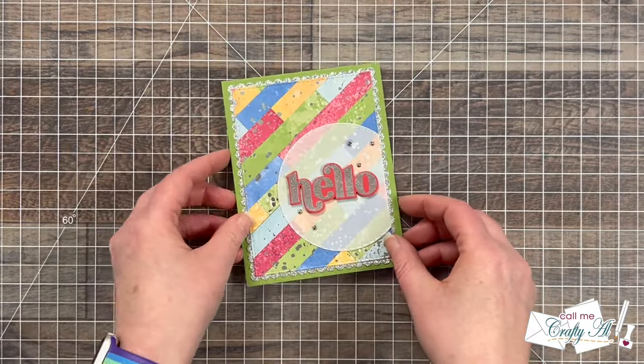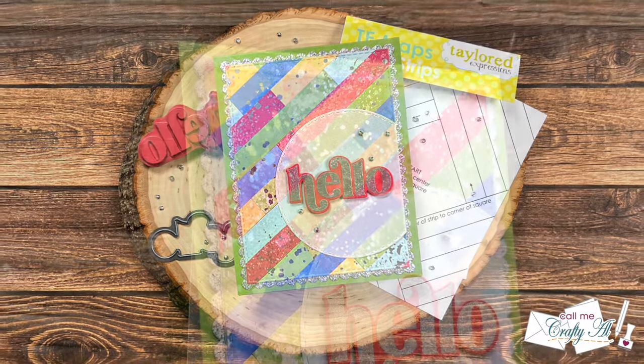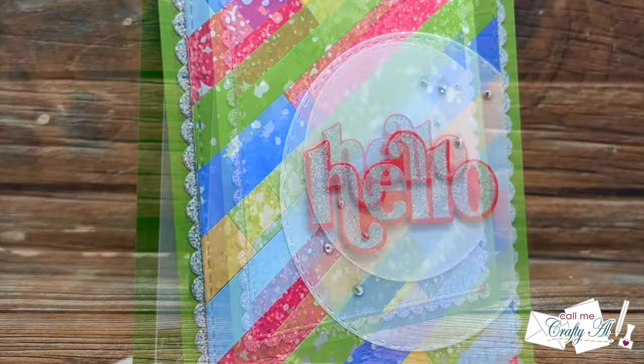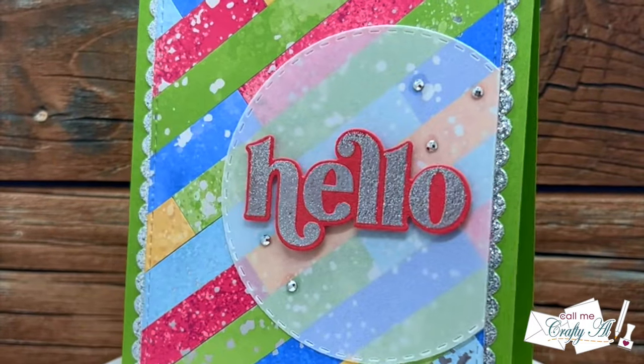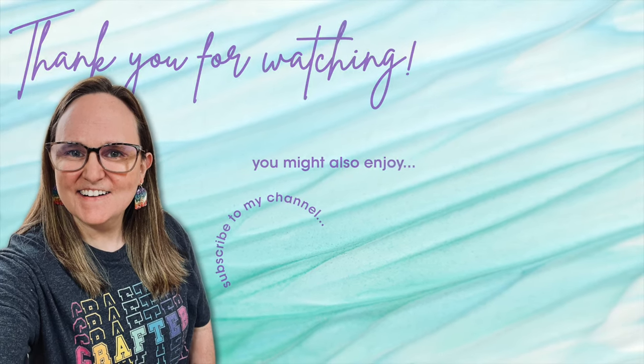I hope you enjoyed seeing how I was inspired to create today's card. If you did, a thumbs up is always appreciated. Don't forget to visit the other creators on the hop using the links in the description box. Until my next video, I hope you're all having a crafty day — bye bye! Thank you so much for watching all the way to the end. I hope you'll consider clicking on one of the videos or playlists I have linked above, and if you're interested in any of the products or tools I used today, I have links in the description box below.